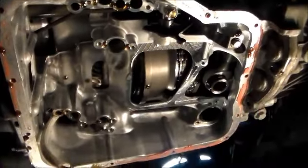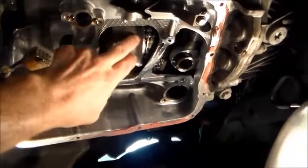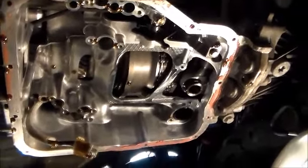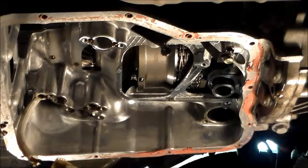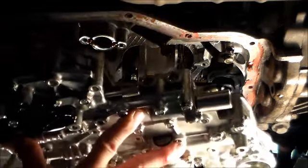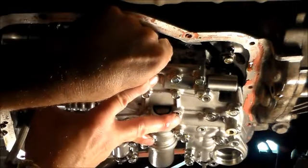Here's a quick shot of the trans with the valve body out. You can see the pulleys in here — this is actually a chain-driven CVT versus a belt. Let's hang this valve body, put a couple of bolts in it. I'm going to make sure we get the manual valve seated and get the feed tube in correctly.